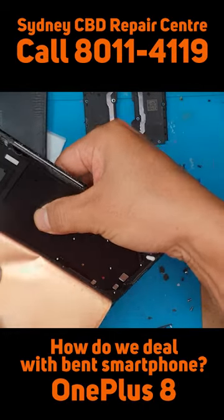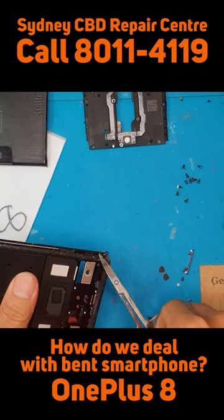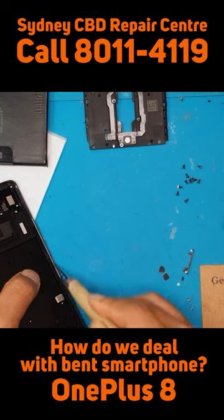Once we have removed the broken display, it is safe to continue with other steps such as cleaning the remaining residue.